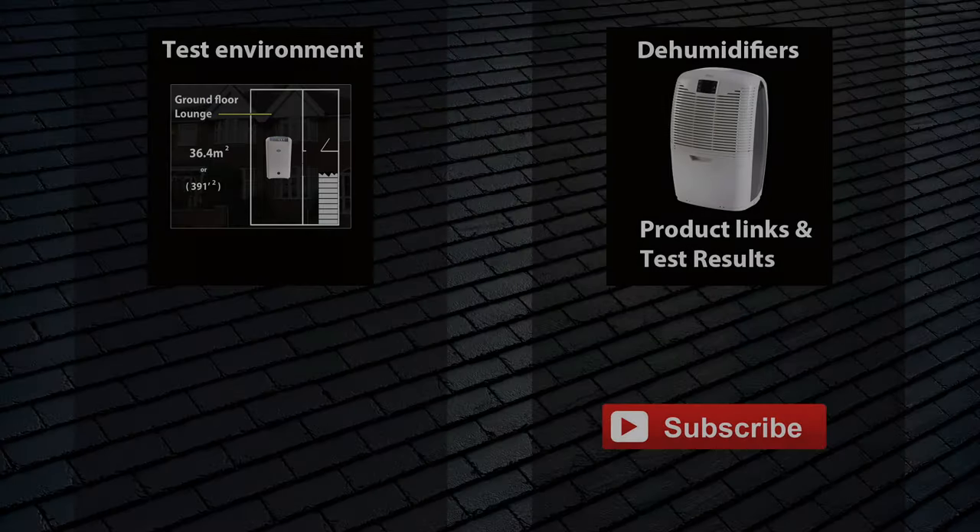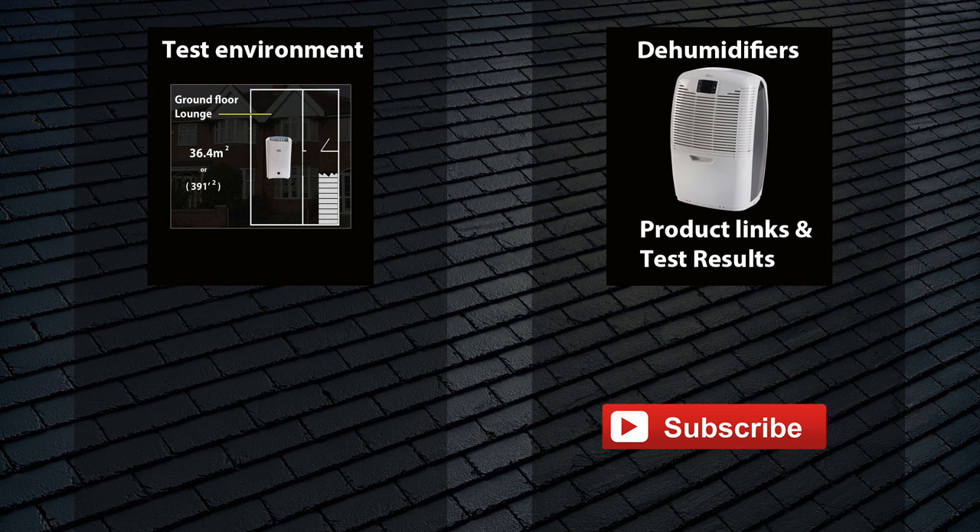That brings this video to an end. If you want to see the results of test two — a two-hour run on maximum mode — the price to buy it or to read the manual, visit the website links provided here or in the description bar. Thanks for watching.